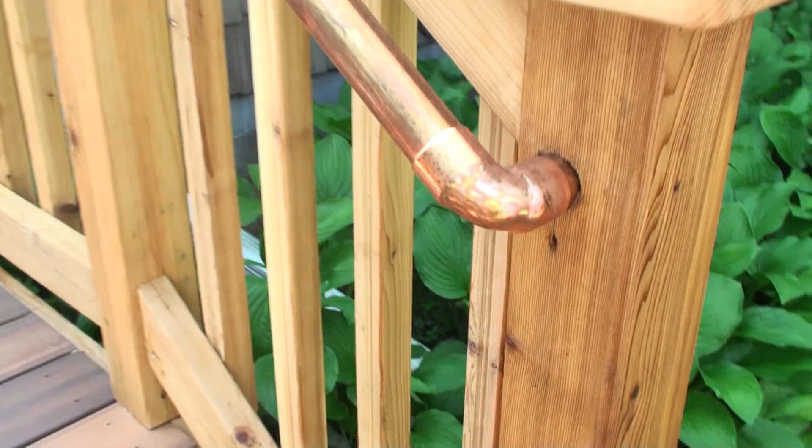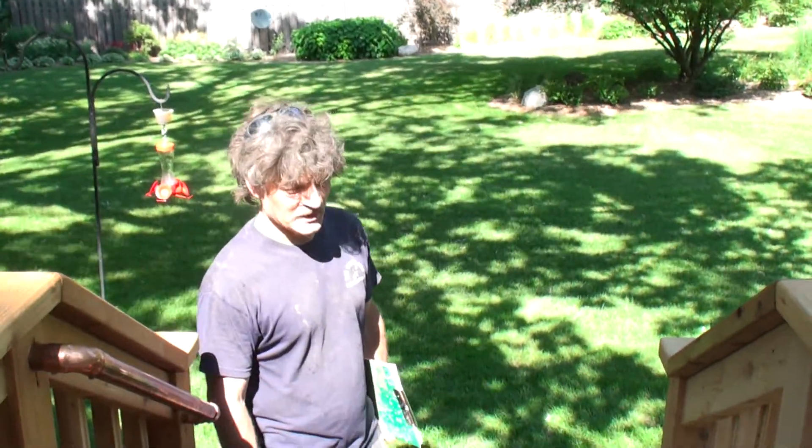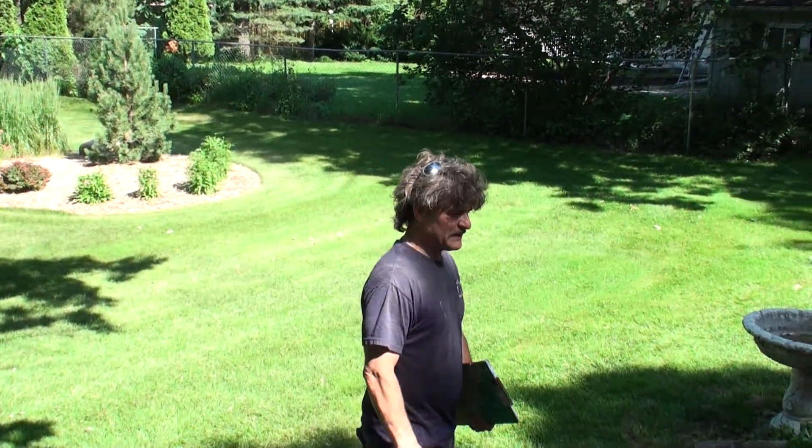This is more of that Ipe decking, which is a veranda product available at Home Depot — very nice looking composite with a natural-looking finish. And there we have it. Let's go on to 475.